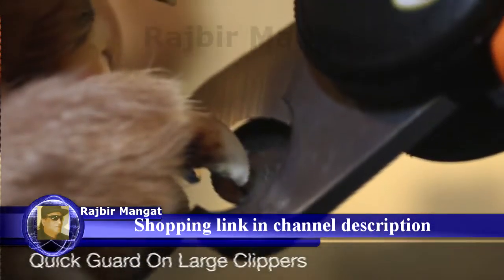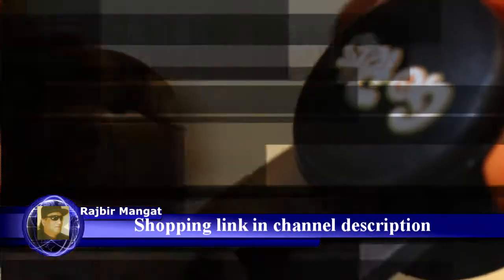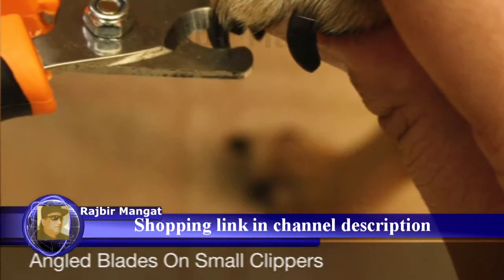Our large nail clippers come with a quick guard to help prevent over-cutting. Our small nail clippers have angled blades to help you better see and avoid the quick.